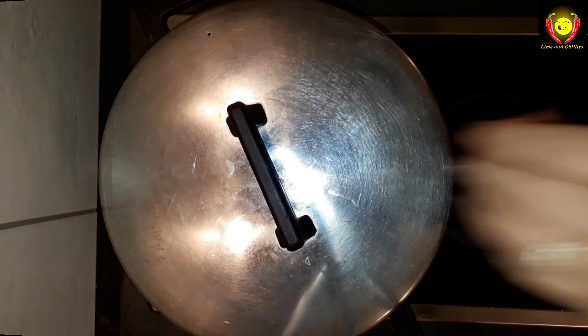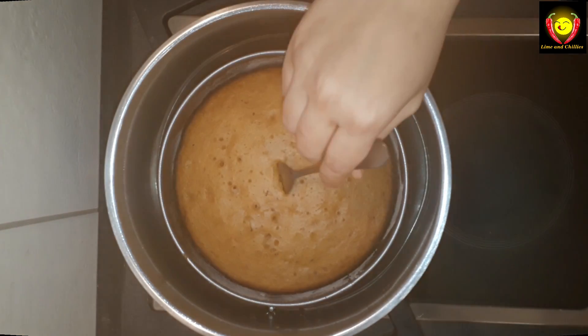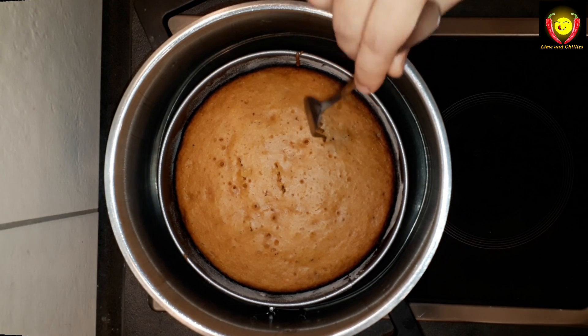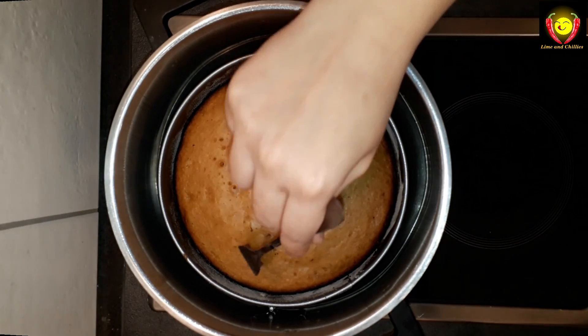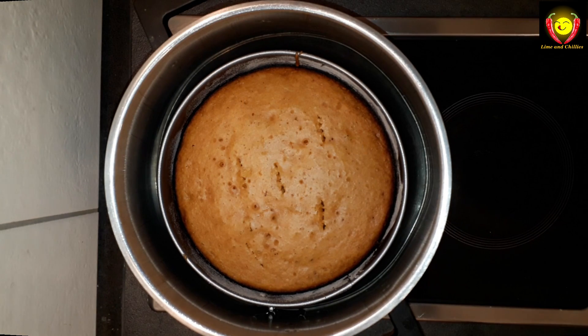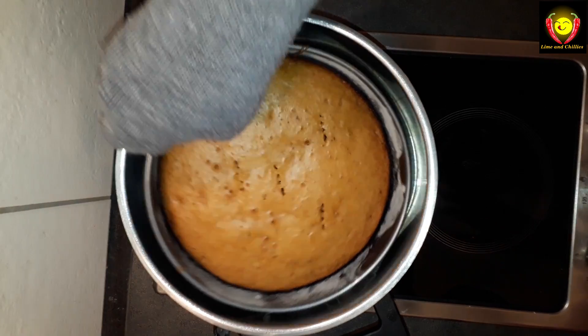After 40 minutes, put it in the pan to check. If you put a fork, spoon, or toothpick in the cake and it comes out clean, the cake is done. Put the apple — put the cake in the pan, add the cake.